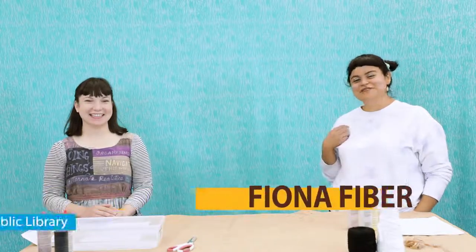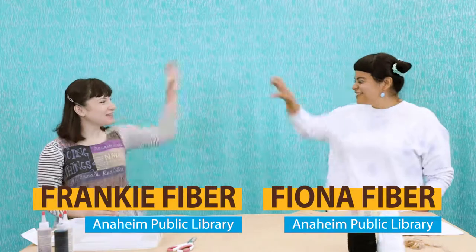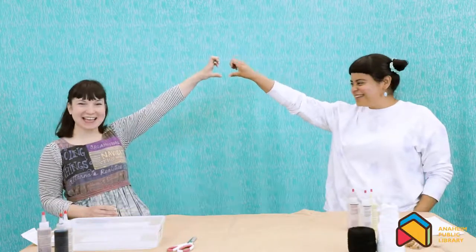Hey, I'm Fiona Fiber and I'm Frankie Fiber, and together we are the Fiber Friends! In part one of this theme adventure, we're gonna celebrate the kickoff of this year's summer reading program, Reading Colors Your World! And we're gonna learn by dyeing fabrics! Yeah, so let's get started!